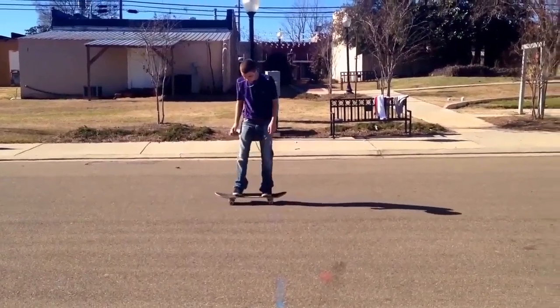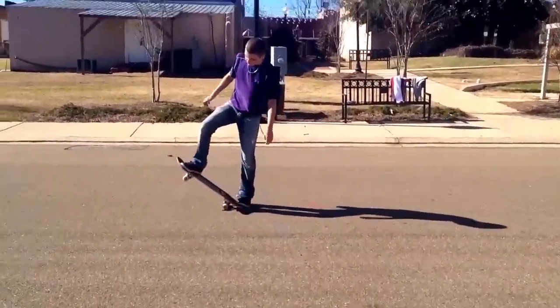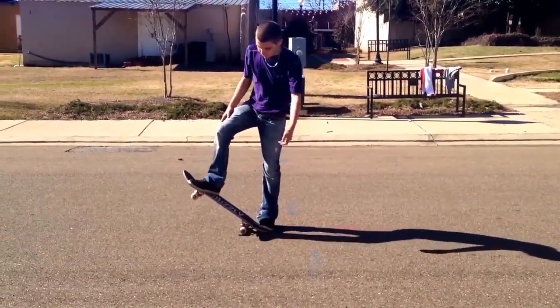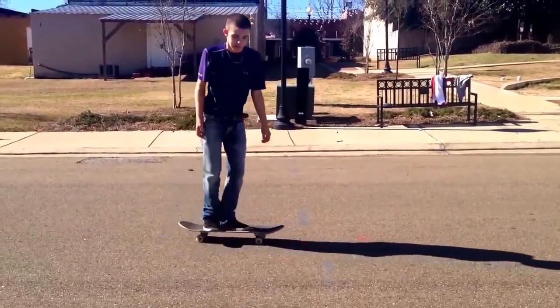Alright, on my heel flips, it seems to be when I pop it, I don't think my heel is catching in the right spot, and when it does, it flicks too soon — I mean too late — but I'll show you what it is in slow motion, I promise.